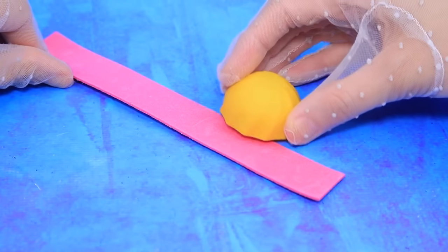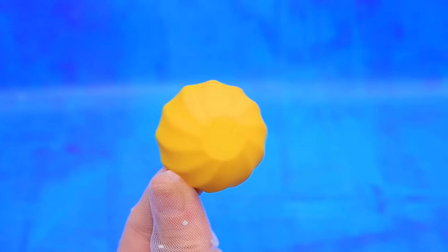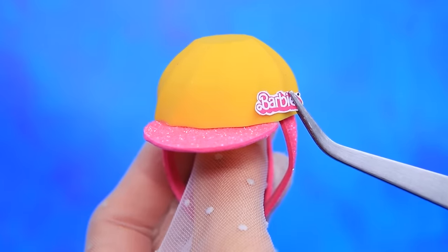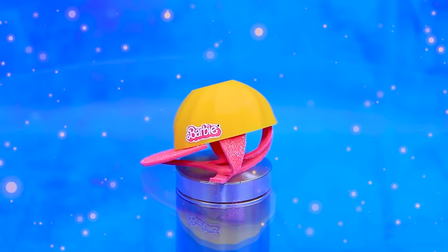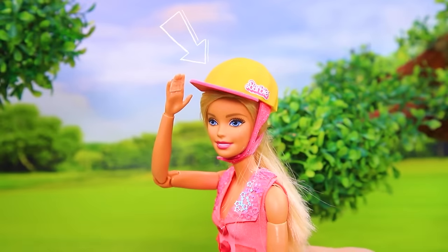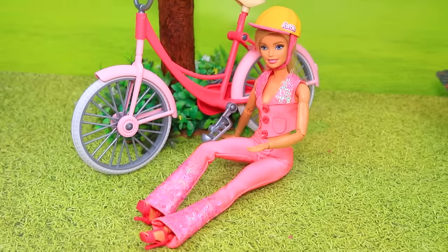Cab plus — circle it and cut along the contour. Attach straps — great helmet! Barbie is learning to ride a bike. This helmet will protect my head if I fall. Cycling is a great leisure.